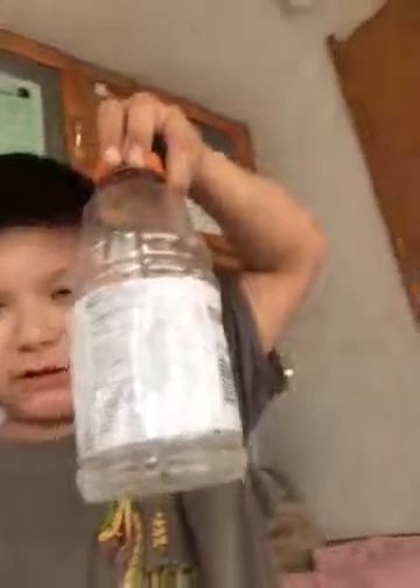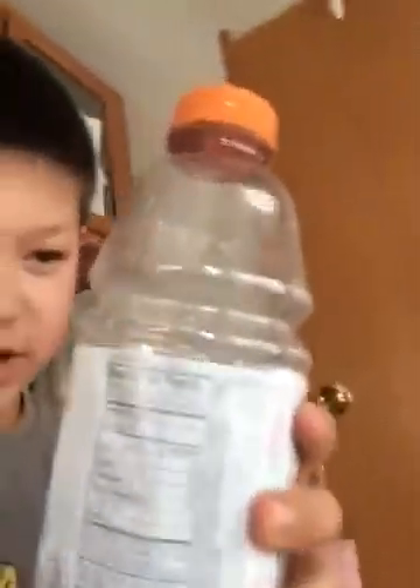Bottle flip — sort of. This is a big bottle. Do you want to know the trick with these types of Gatorade bottles? If you do, then I'll show you. I'm gonna let it settle for a second.